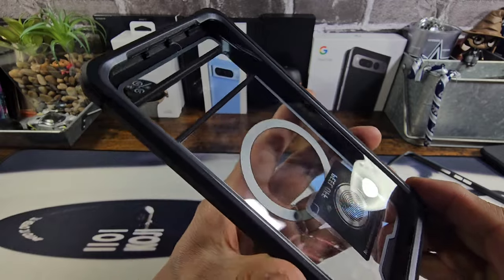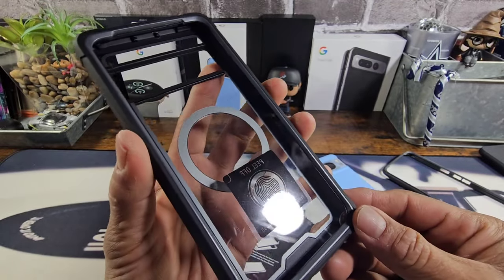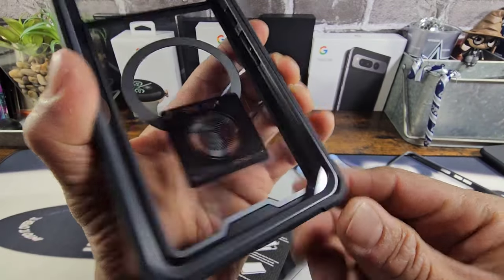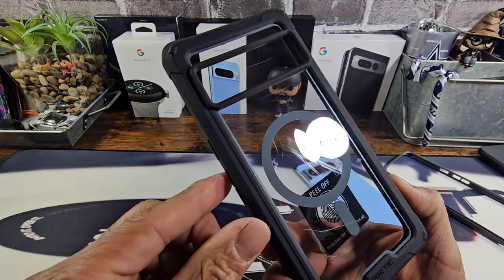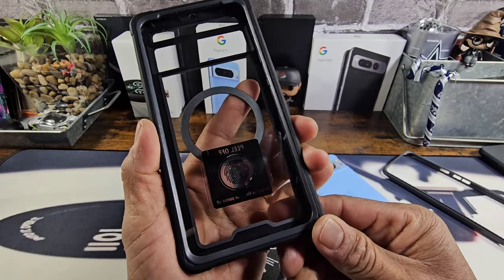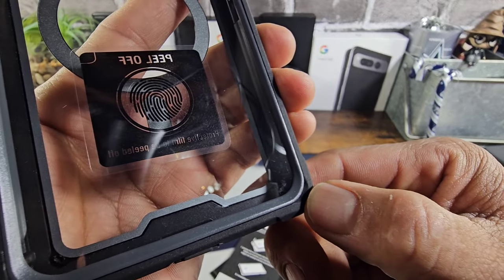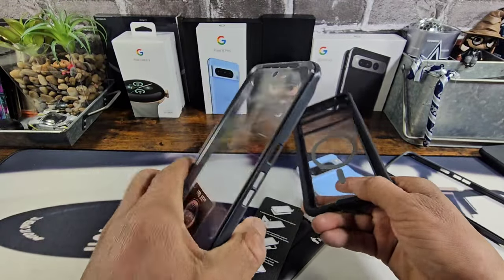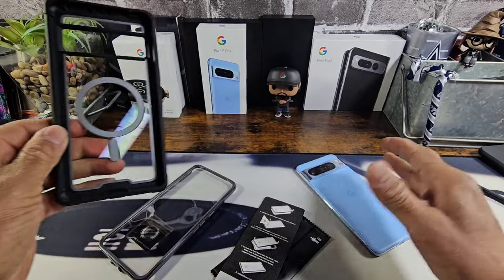I'll explain everything you need to know about how to utilize the fingerprint ID with the built-in screen protector. And there you have the magnet for MagSafe — I'll be testing the strength out for that area later. At the bottom right-hand corner there's a little gap where you can place your thumbnail to pull the frame with the built-in screen protector away from the back part.